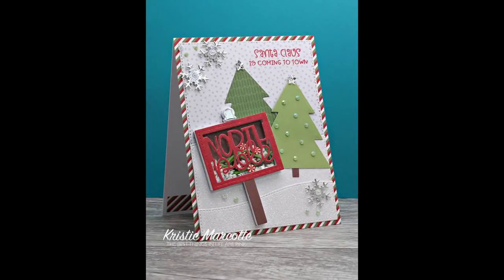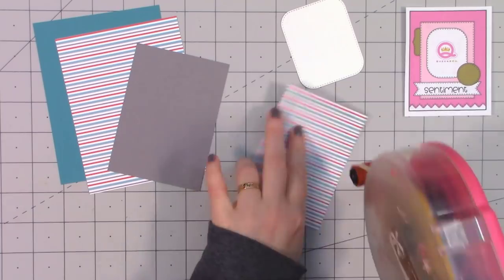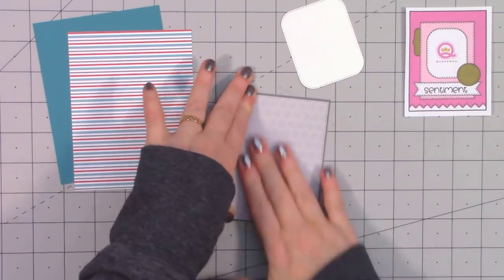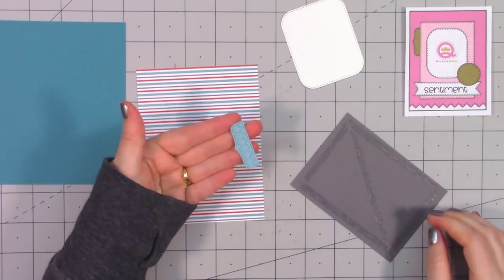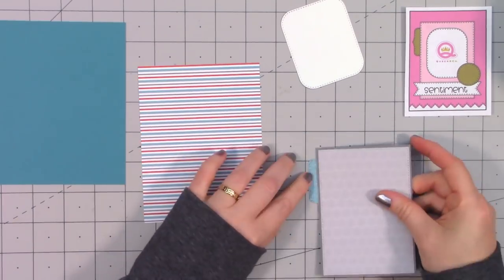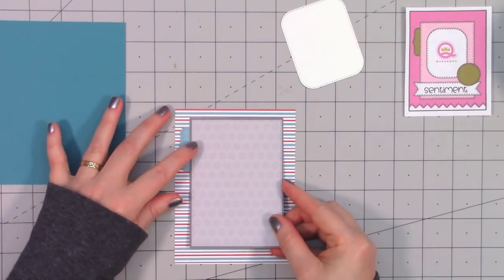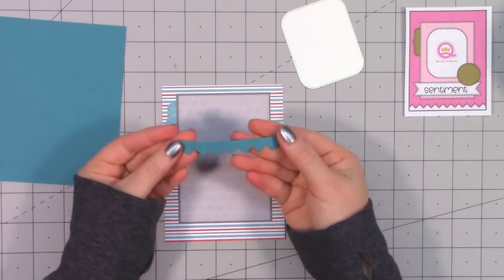Moving on to the next card design, I'm using a sketch from Queen and Company. I love their sketches — they were designed to coordinate with their foundation dies. They currently sell five different foundation die sets and you can definitely still use the sketch without the foundation dies, but it makes it super quick and easy. For the background paper I used this beautiful striped paper.